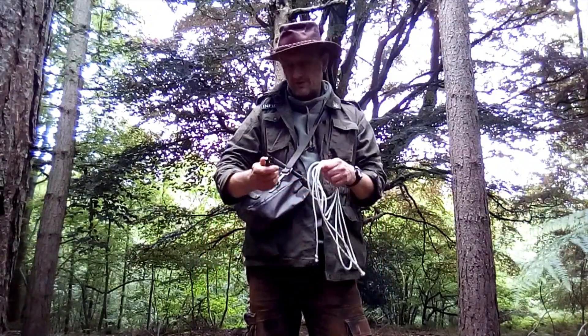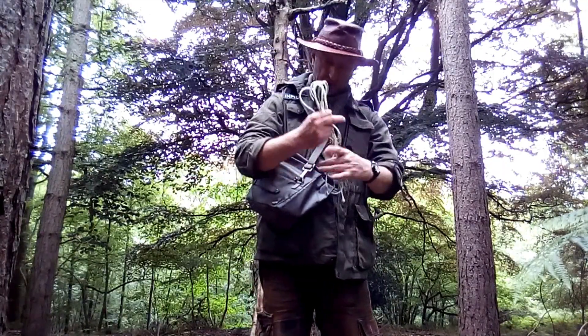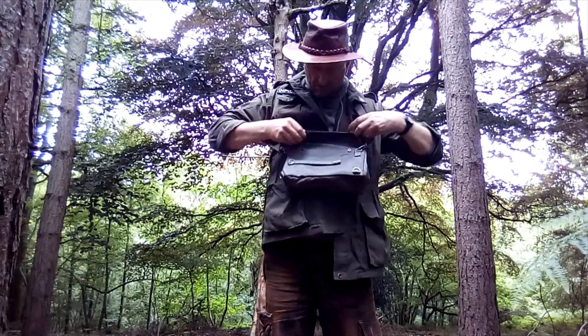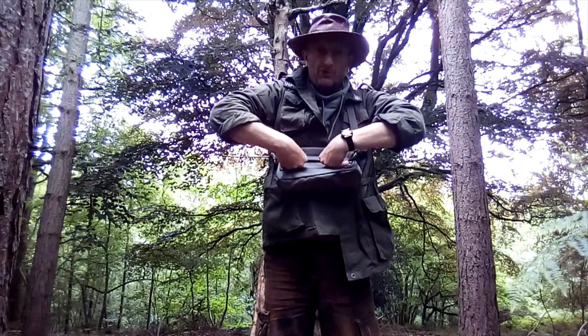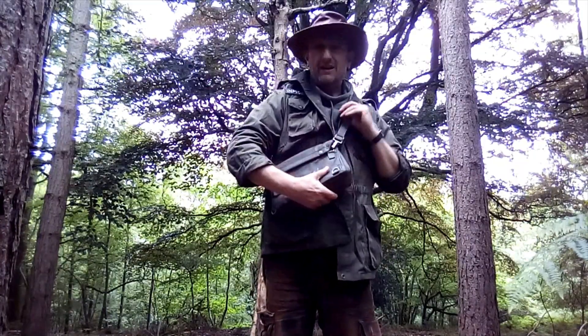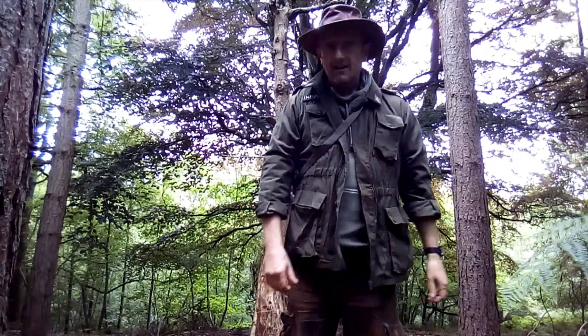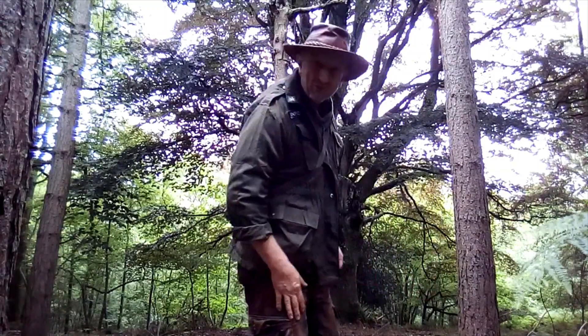A couple of knots and a practical application. I'm going to stick these back in here — brought the waterproof bag today because it's not exactly brilliant out here. I'm off home before we get any more rain. See you on the next video, guys. Thanks for watching.